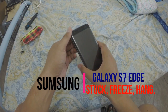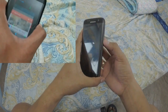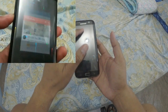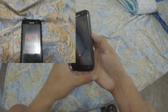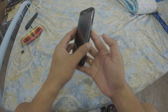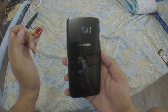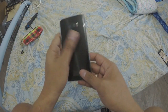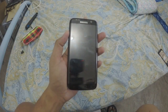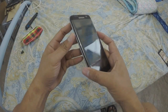This is my Samsung Galaxy S7. As you can see, it cannot open, but the battery has about 40%. I don't know what happened. I will show you how to open my Samsung Galaxy S7 when it won't open. This phone is original, not a fake. What you need to do is press the power button and the volume down at the same time.